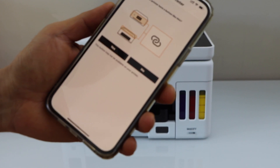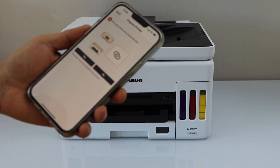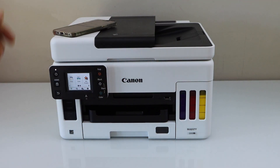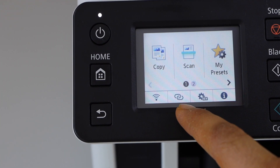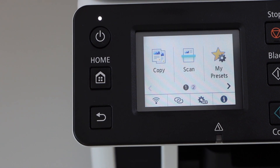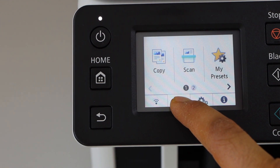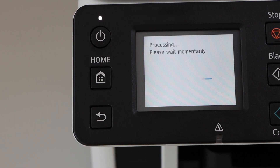If your printer does not have this button, it will not connect using this method. Now go to your printer's display panel and look for a button like this. This button may be available on the touch panel or as a physical button on other printers. Press and hold it for three seconds, then release it.